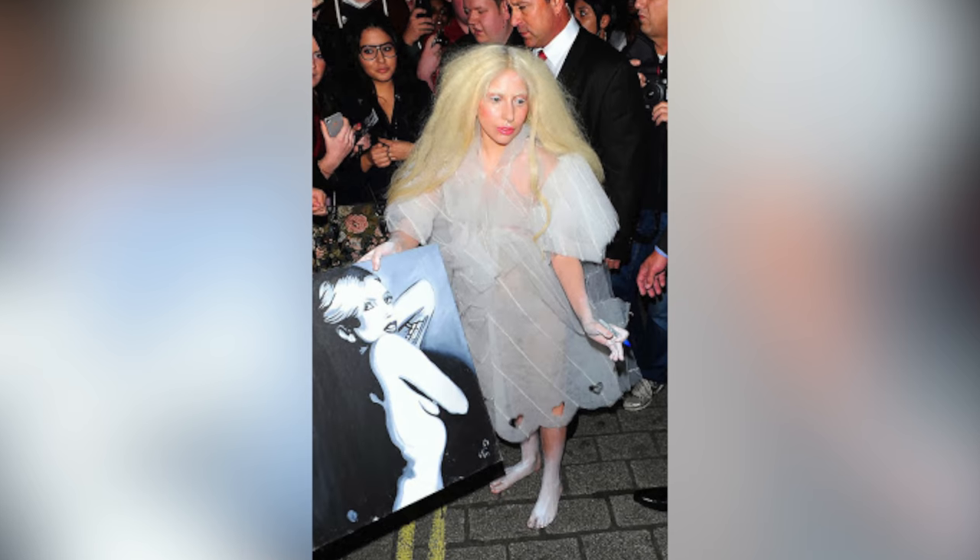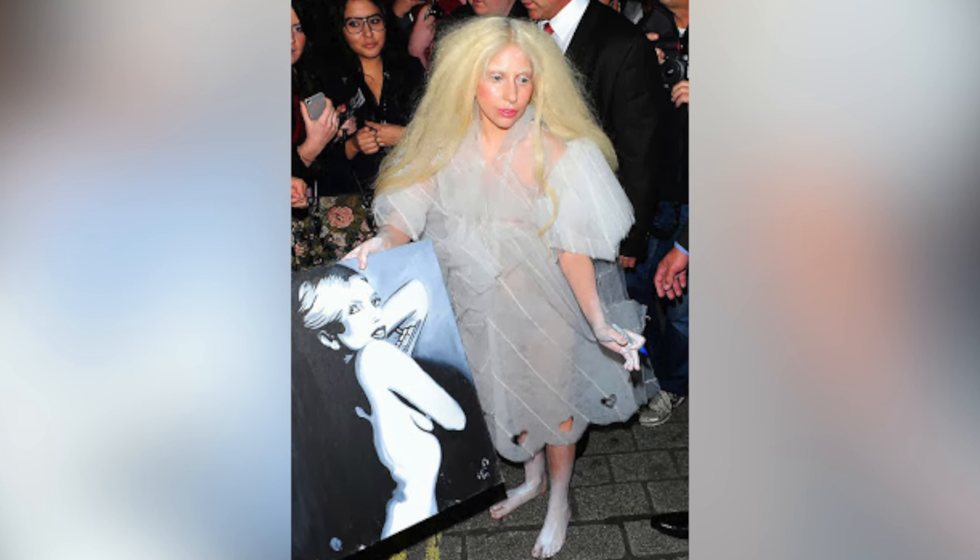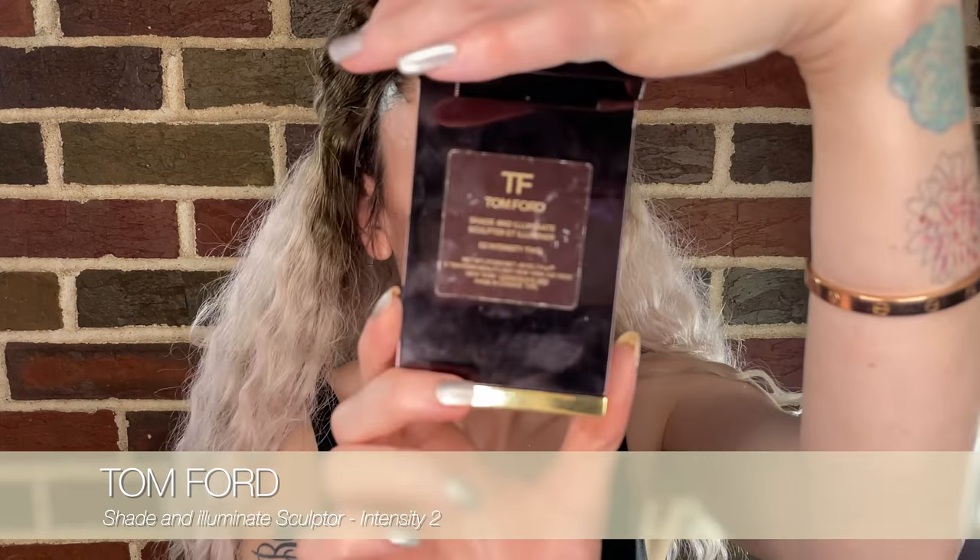It's funny because if you watch this in interviews, the look appears very beautiful and normal, but in certain photos outside it looks like she has white makeup on — but she doesn't; it's only on her arms, her hands, and feet. Then we take our Tom Ford Shade and Illuminate palette — it doesn't matter which color because we're only using the highlight — and we're just going to get highlighted.